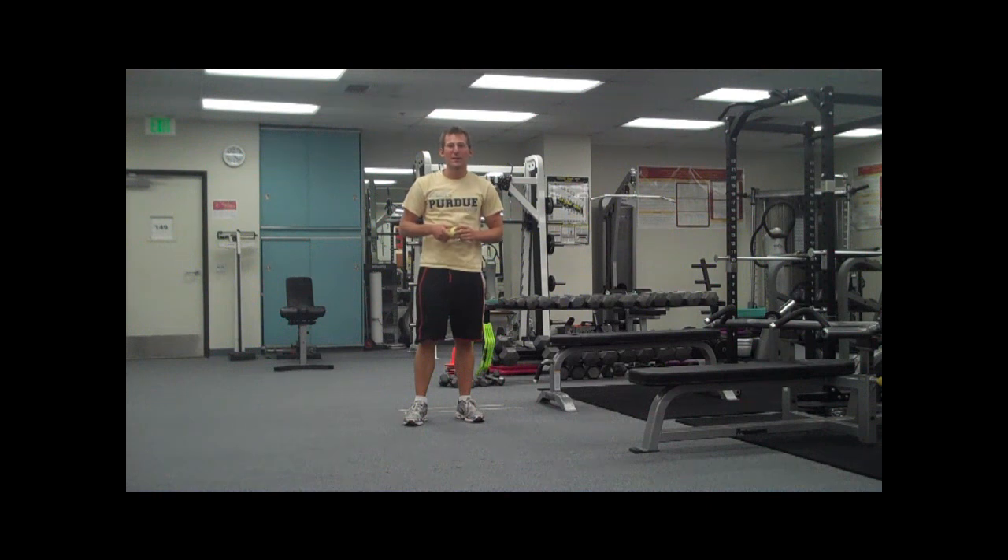Hey guys, it's G-John. I'm just going to talk about some other soft tissue methods you can do at home that are really quick and easy. Once again, just a simple tennis ball. You're just going to be rolling this tennis ball up and down your back.